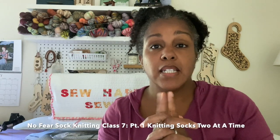Opal commercially dyed yarn tends to be a little less expensive than hand-dyed yarn. Both are amazing — it depends on your budget. So let's get down to showing you what I do. I did cover this in another class — No Fear Sock Knitting class number seven, knitting socks two at a time — where I cover how to divide one ball into two.